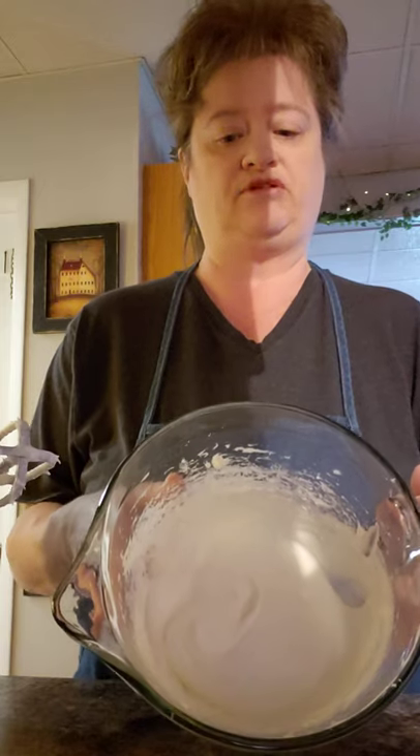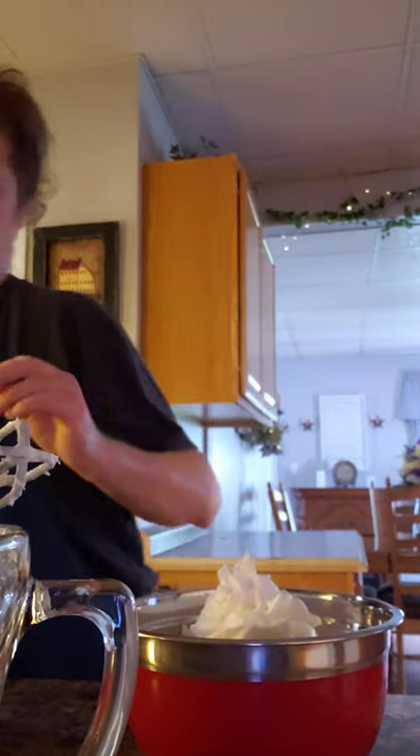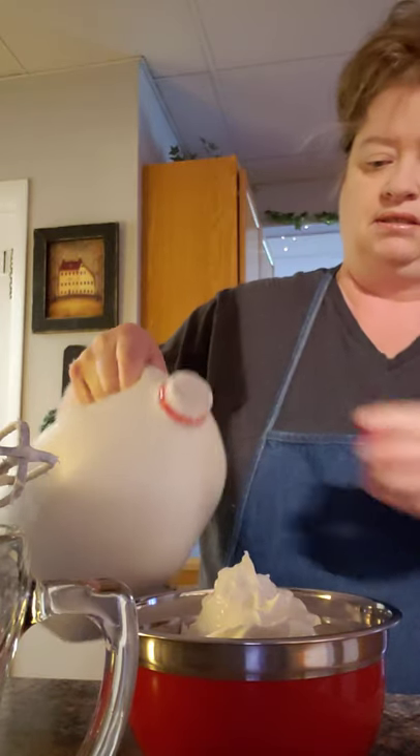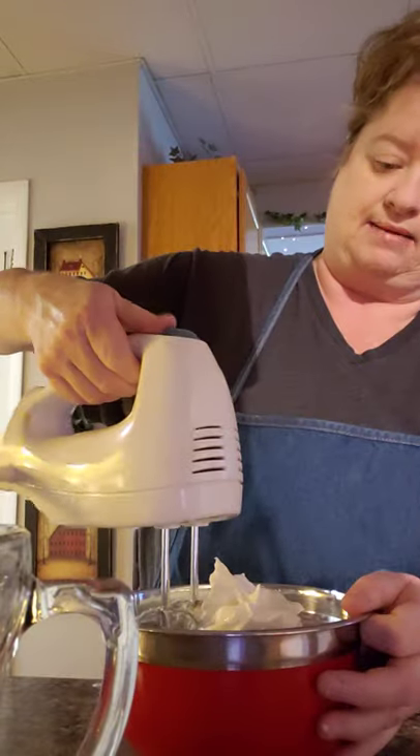I've already mixed up my cream cheese with sugar — mix that up first and set it to the side. Then I put my Cool Whip in a separate container and I'm going to add just a little bit of regular milk, not much, just about like that.